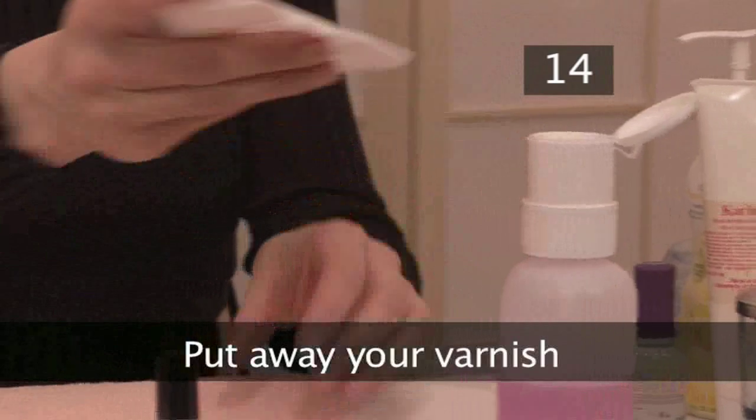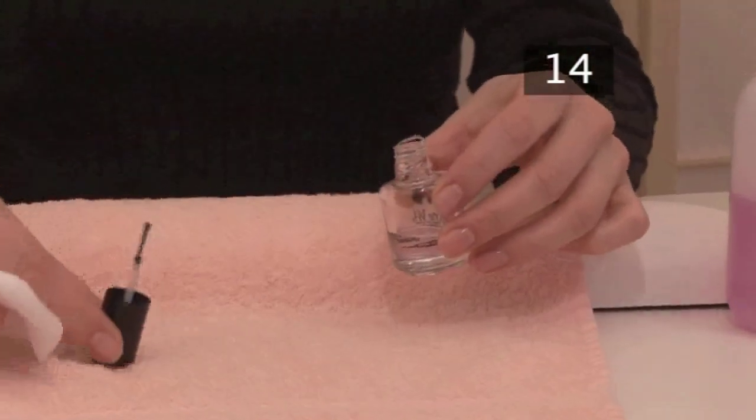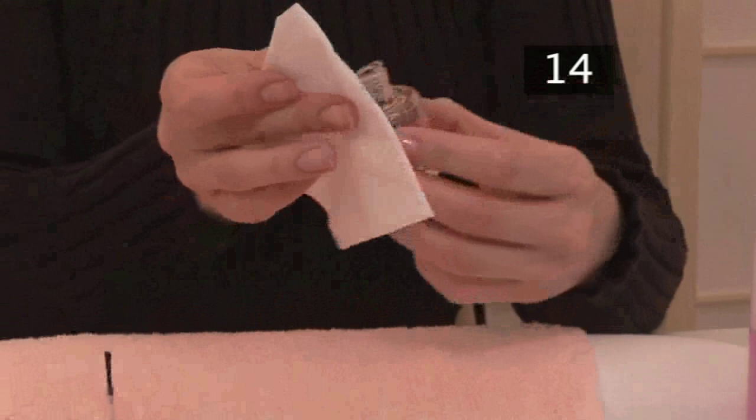Step 14. Put away your varnish. Add a little nail varnish remover to a paper tissue and wipe around the bottle. This will prevent it from becoming sealed shut.